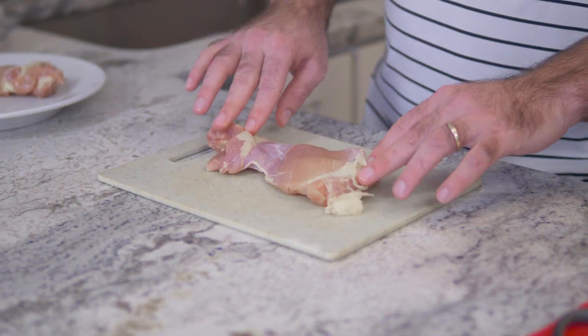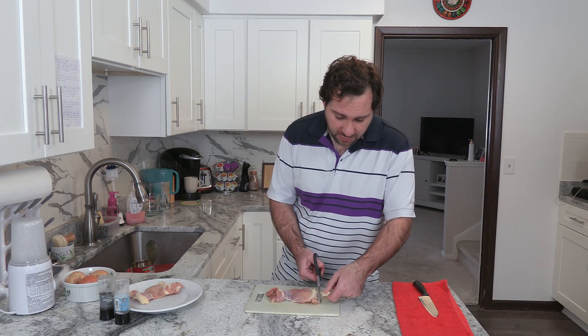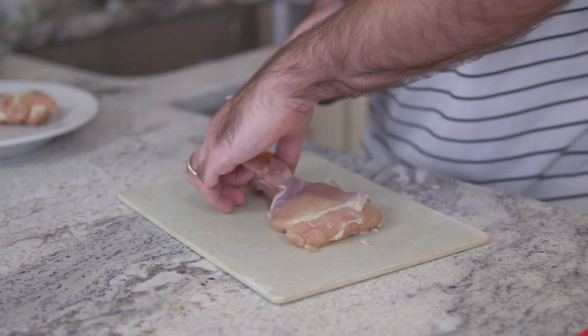When you're preparing the chicken, the first thing you want to do is trim the fat. Just like anything else in your life — get that bad stuff out of there, right? You do this because when it cooks, it's going to create a lot of grease. You don't have to get all the fat, but you want to get some of it, because some of the fat actually leads to flavor.